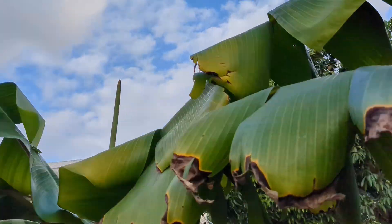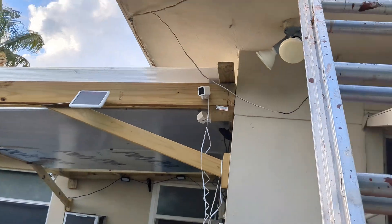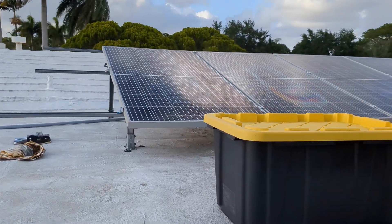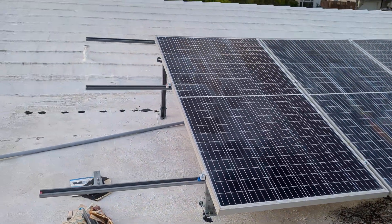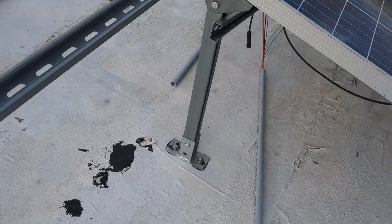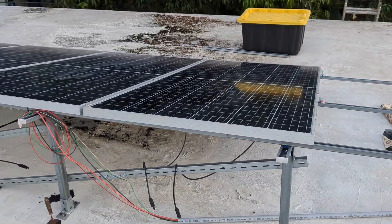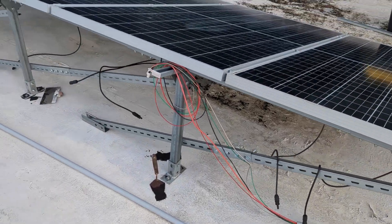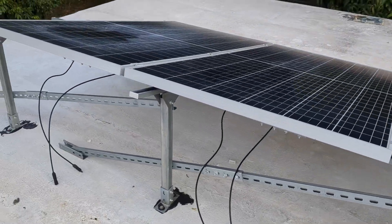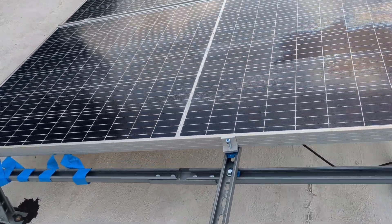I'm going to walk over there and show you where the solar panels are. This is the overhang we built a couple months ago — have you seen the video for that? This is where the conduit terminates right now; it's just open line, so you've got to bring the box up here and wire it in.